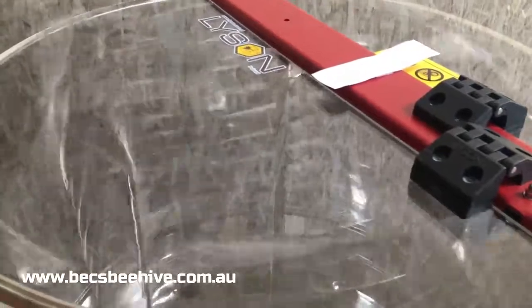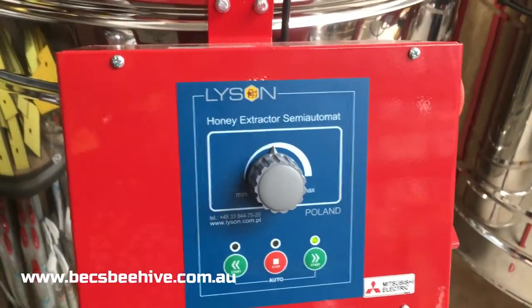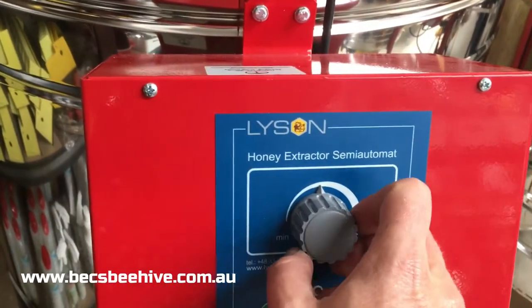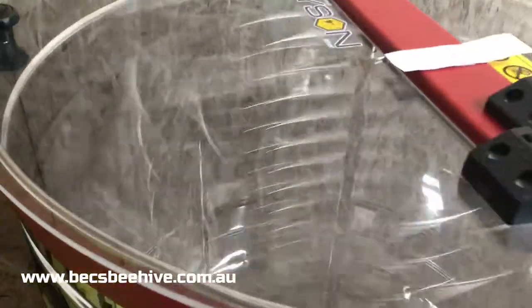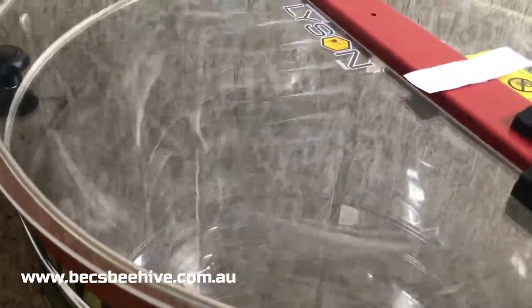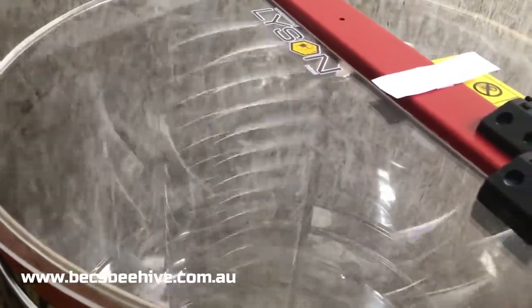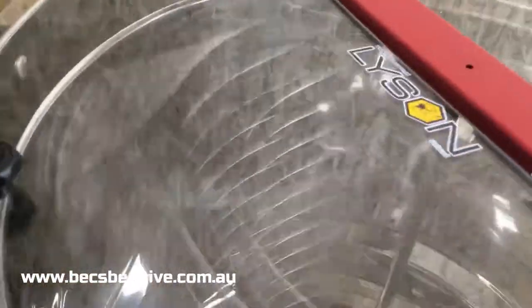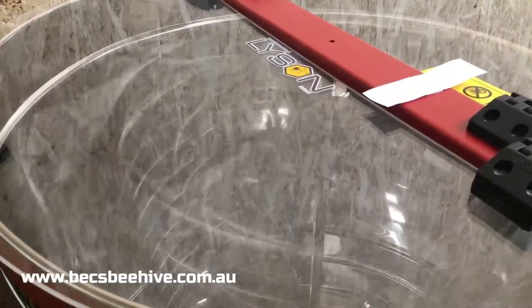That's halfway. Spinning really nicely — you can see that halfway mark. Mitsubishi electric motor. You can hear when it's at full speed. It should be about now, so I'm going to pull it back a bit.